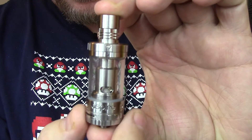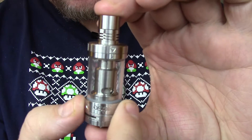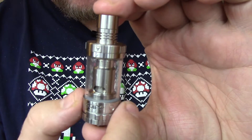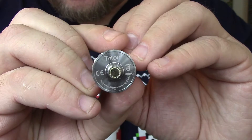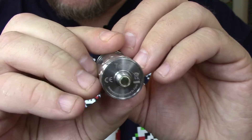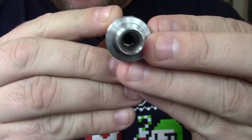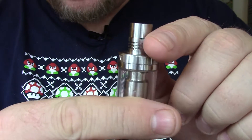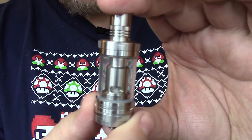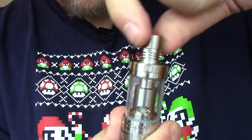Here's the star of the show — the Triton V2. Very, very nice looking. You can see the Aspire branding with these little notches and bevels to help you twist and turn stuff. Here's your 510 connection, and up top here's your wide bore drip tip. Around here it has some heat sink action, and it is still a top fill tank.